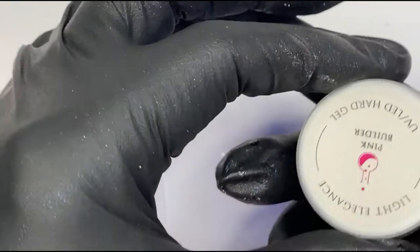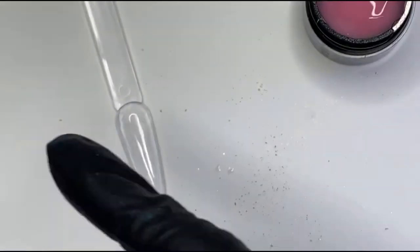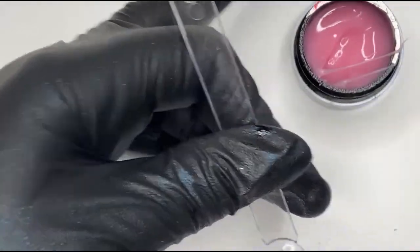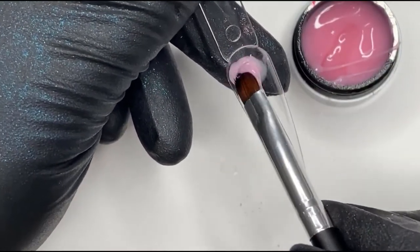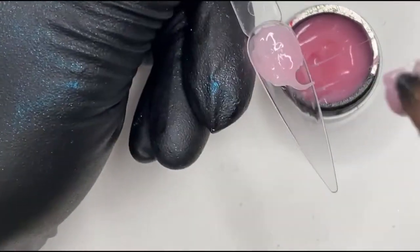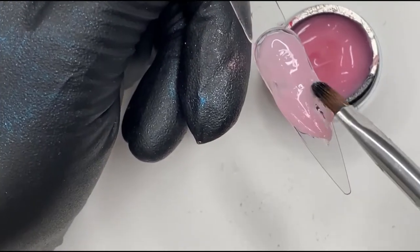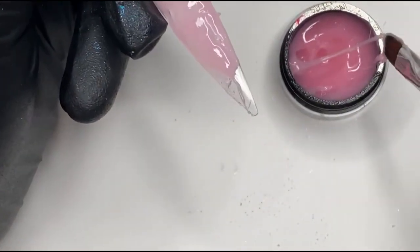So the next one - I'm going to use a pink builder gel this time. I've just picked up a random one I've got in here which is the Light Elegance one - it can be any pink builder gel. It's quite cold in my nail room today so let's get plenty of this on. I'll put my finger behind it to support it while I get it on. Obviously this doesn't need to be neat because we're going to be squishing it all anyway.